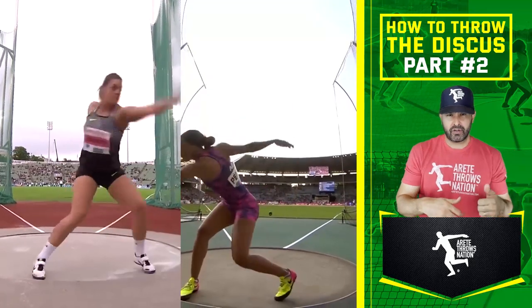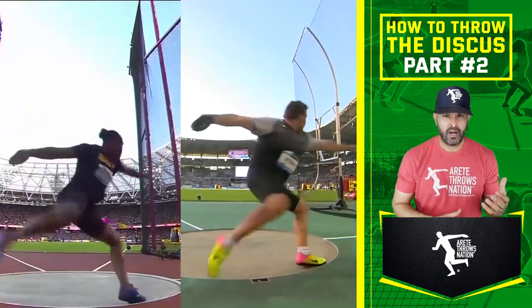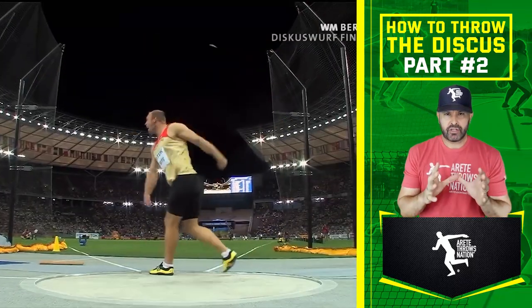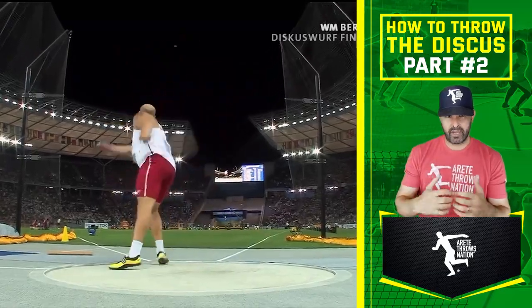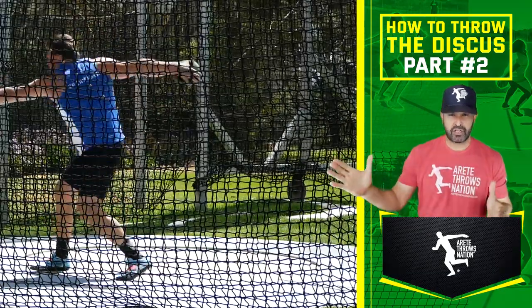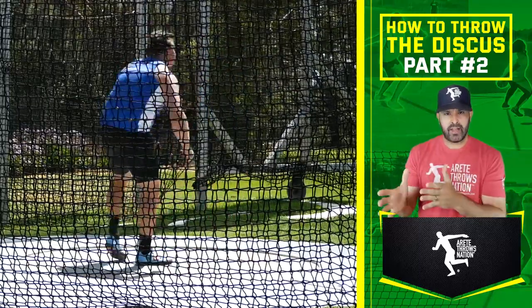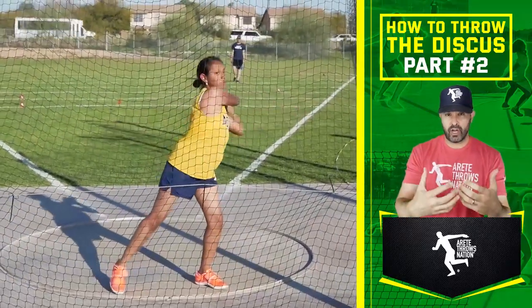You can learn a ton by looking at the best throwers in the world. If we're looking at Sandra Perkovich, Yami Perez — the current world champion from Cuba — Daniel Stahl, Frederick Dakers, and a number of these guys, the thing you're going to notice is that they're doing so many things right. They're throwing at a very high level — big, strong, very athletic — years and years of work. And now when you look at the developing thrower, you see the challenges you're going to face as a thrower or as a coach.